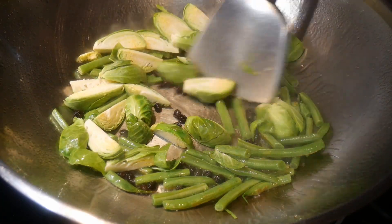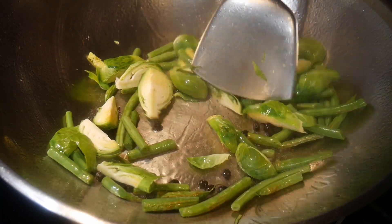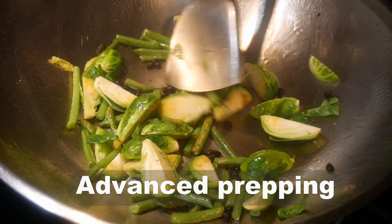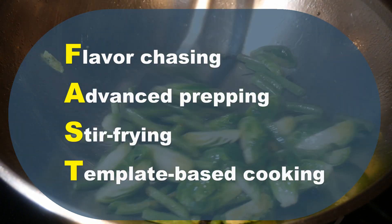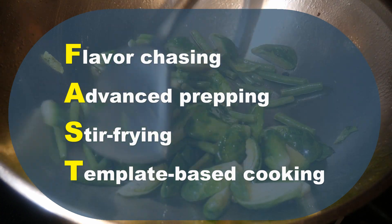It takes me only about five minutes to gather all the ingredients from the refrigerator. This is why advanced prepping is one of the key components of my FAST cooking system, which also includes flavor chasing, stir-frying, and template-based cooking.